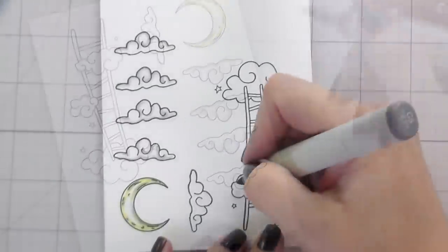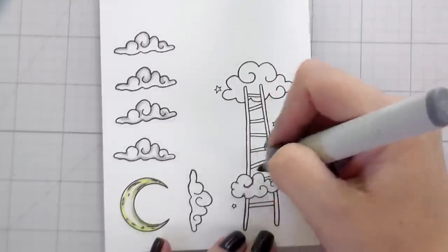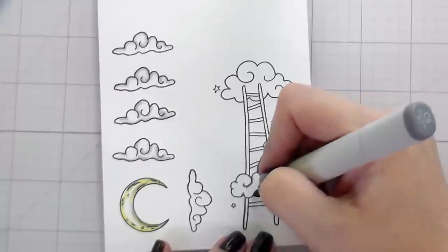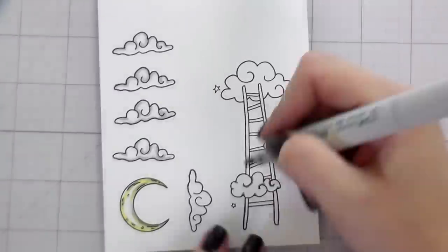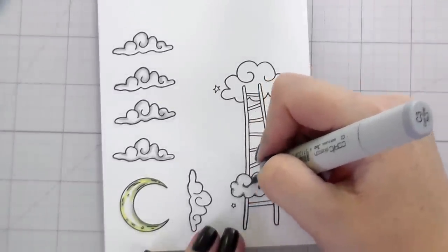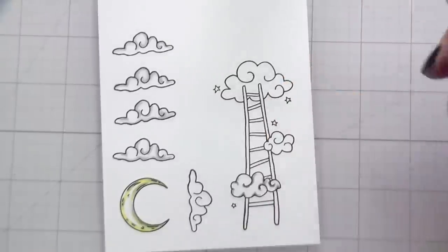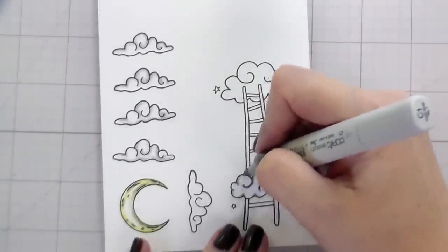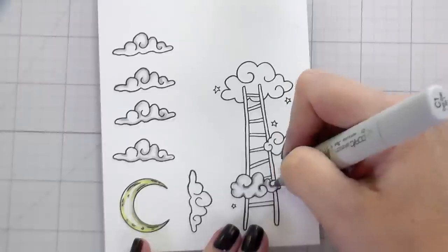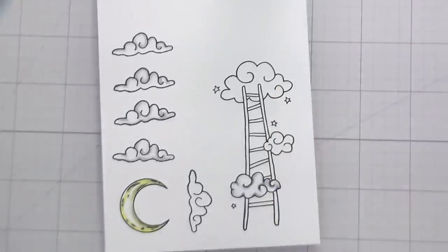Back to the card — here you can see I've turned it upside down. That's because I know two of the clouds I'm going to use upside down, so I'm coloring them that way so that the shading is on the bottom instead of on the top, and they'll make sense in the way they're positioned in the card. I'll be adding shadows to the clouds on my ladder as well — I think these are really cute and whimsical, just a fun little cloud.